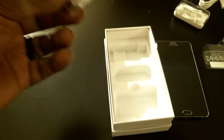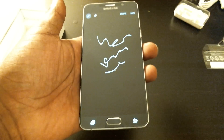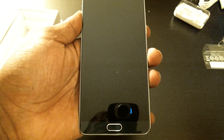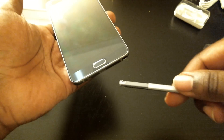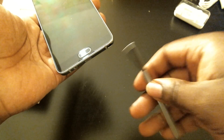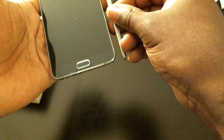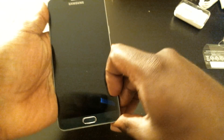One thing to know about the S Pen: while your phone is locked, you're able to write on the screen. Say if you want to take down notes in a hurry, you put it back in and it automatically saves. Another thing to note — there's an issue with the Galaxy Note 5. If you insert the S Pen backwards, it'll get caught on the sensor. When you force it out, it'll break the sensor and your S Pen won't work, leaving you with a regular phone.